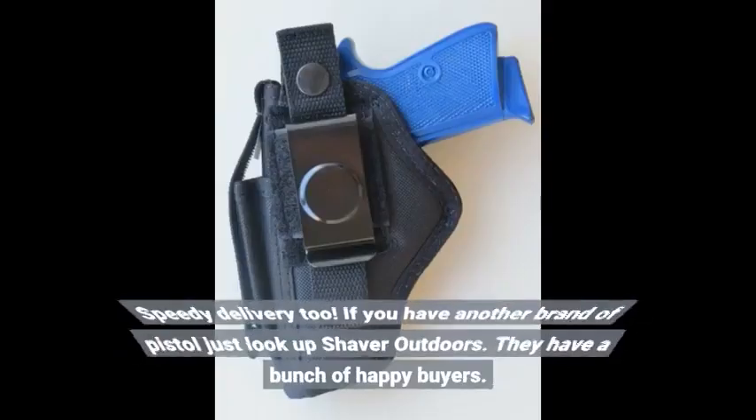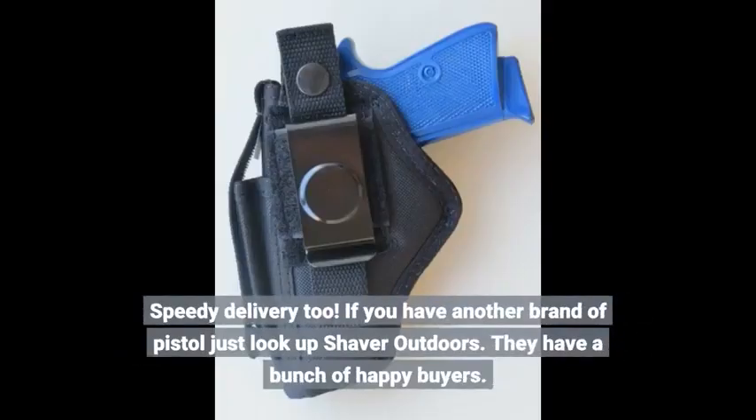Speedy delivery. If you have another brand of pistol, just look up Shaver Outdoors — they have a bunch of happy buyers.